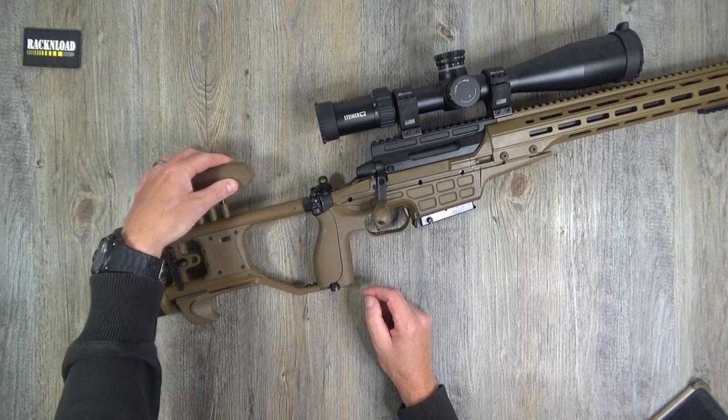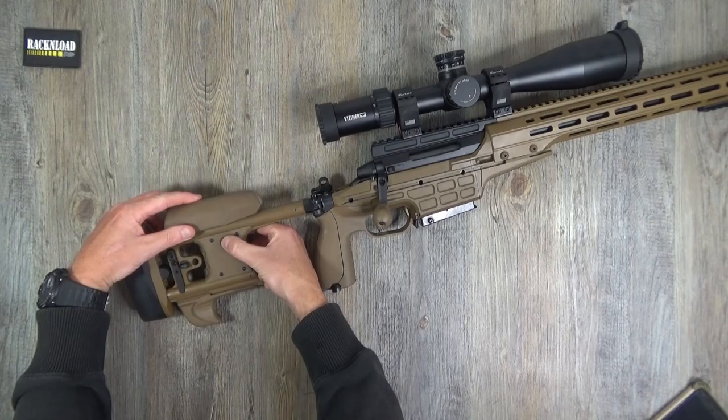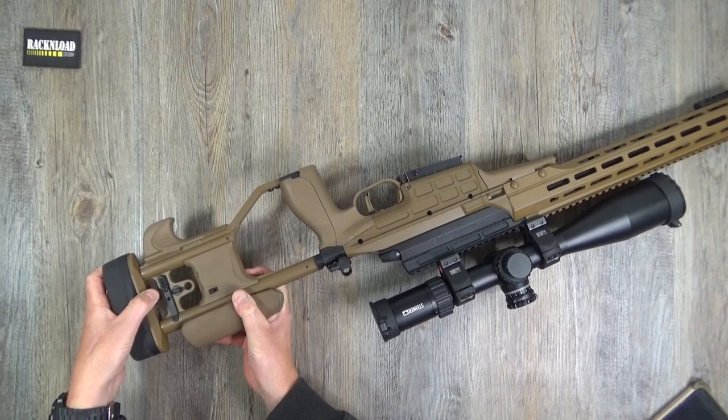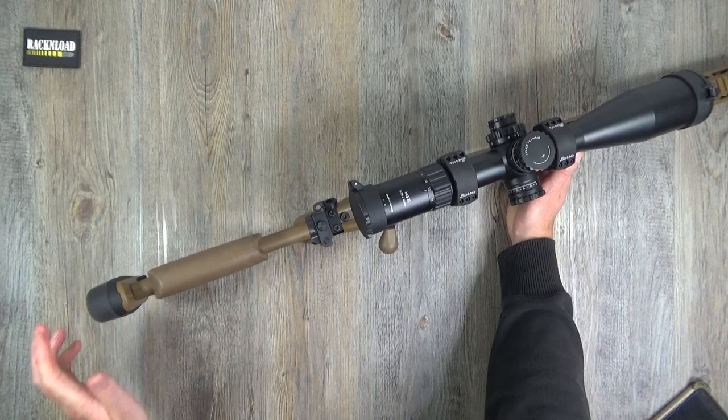The cheek piece adjustment is on both sides making it pretty ambidextrous. Press that button and it adjusts the cheek piece, which is a soft-touch hard rubber - very comfortable. There's also a button that adjusts the recoil pad in the up and down movement, so you can really get this thing set up to meet your requirements.